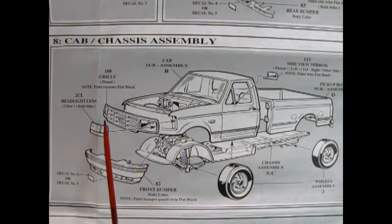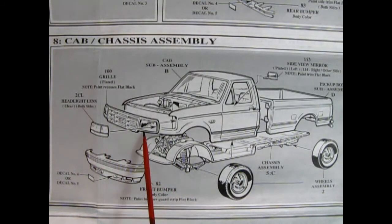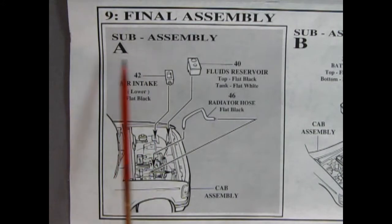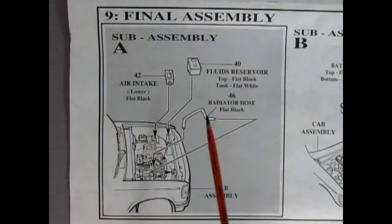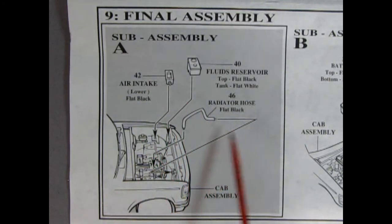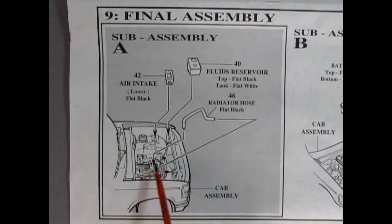There's the front bumper going on and our grille, and then our headlights go into the grille. Now panel nine, we get into the final assembly. There's our fluid reservoir that goes in here, our air intake which will go right in there, and then our radiator hose which goes on top of the engine in a little hole and into the radiator.